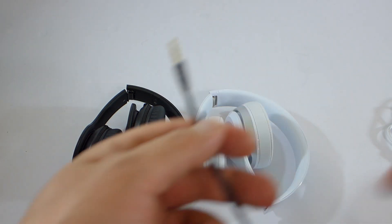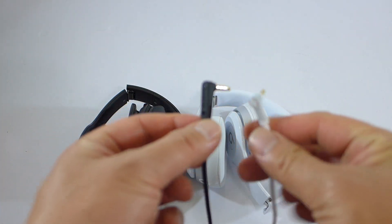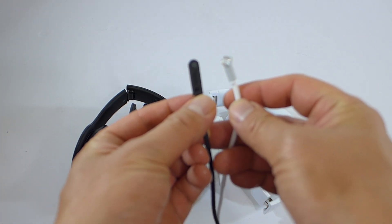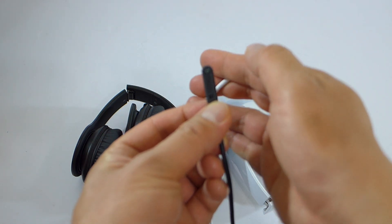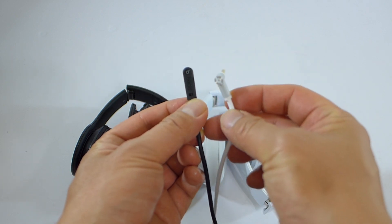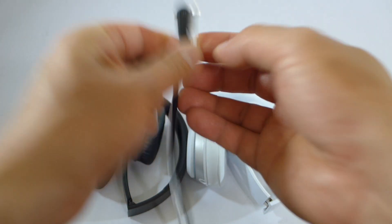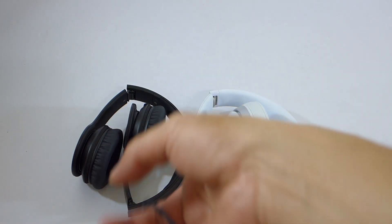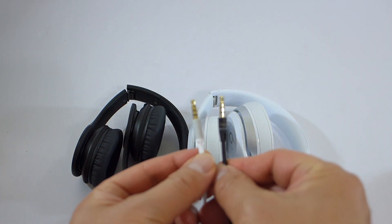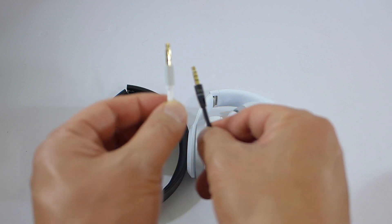I mentioned the new cable design, which is the same as the new Studio. The Solo HD drenched in color has the old cable design with the old B logo. The new design is far better. The old one says Beats on the jack itself; the new one does not, on this end at least.